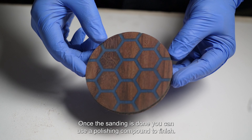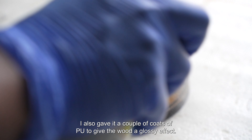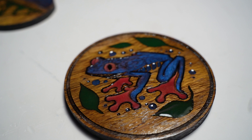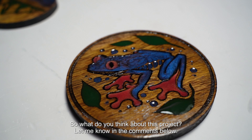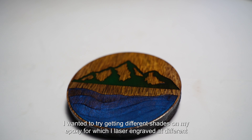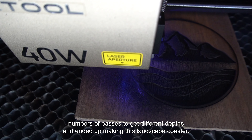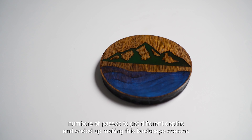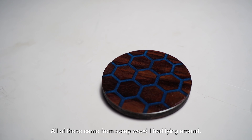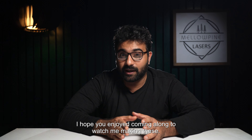This piece has dried for around three days now and we'll start with 80-grit paper using my random orbit sander. If you are sanding by hand, make sure you follow the grain direction. Once we are done with 80, we'll do 120, 220, 320, 1000, 1500, 2000, and all the way up to 8000. You can go higher if you want. Once the sanding is done, you can use a polishing compound to finish. I also give it a couple of coats of PU to give the wood a glossy effect.